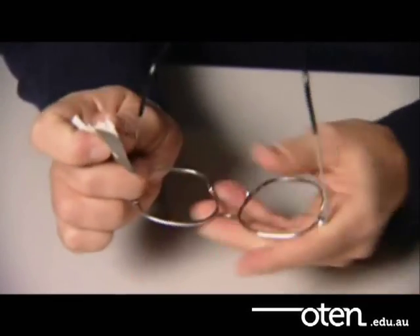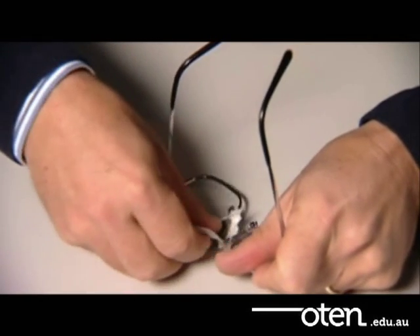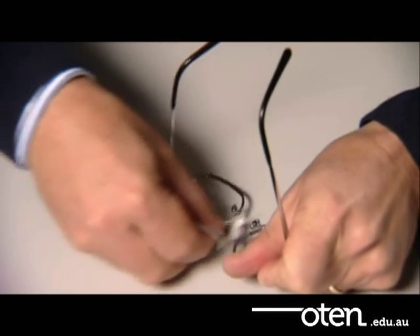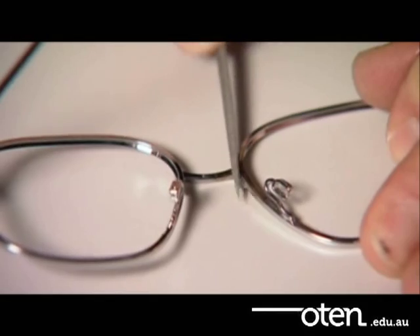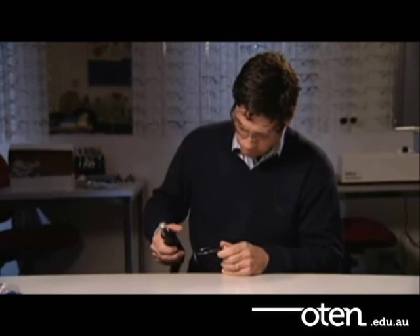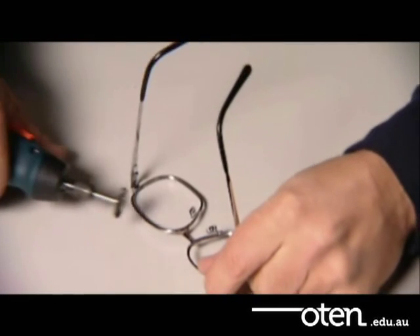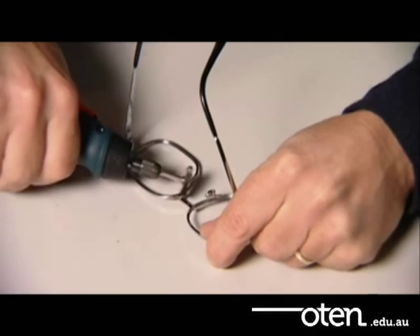The frame can now be cleaned with fine emery paper, filed, and if necessary buffed and polished. Use a small hand drill with a polishing wheel to help buff the frame.